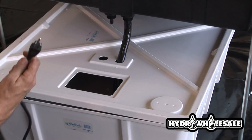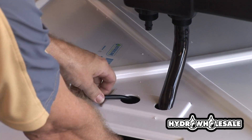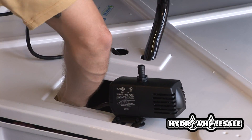Put the 120-volt power cord through the hole to minimize cord chaos and keep our environment clean and safe.